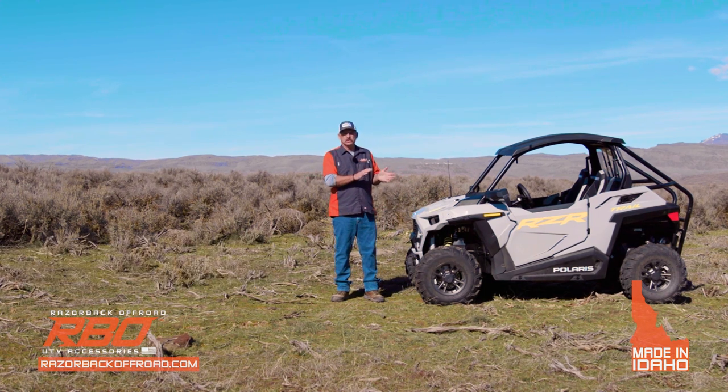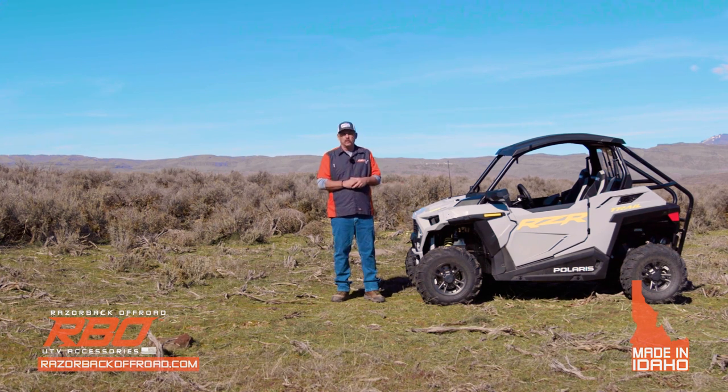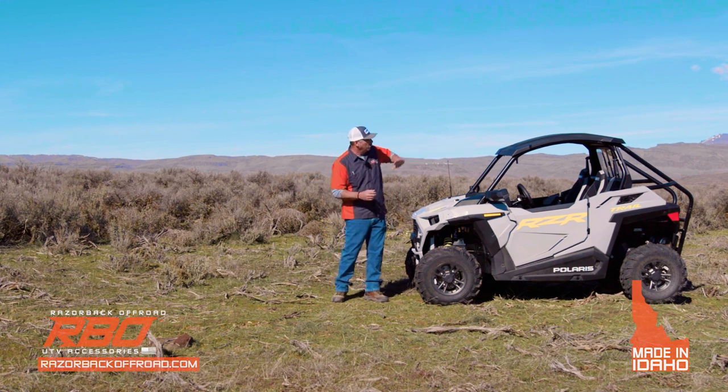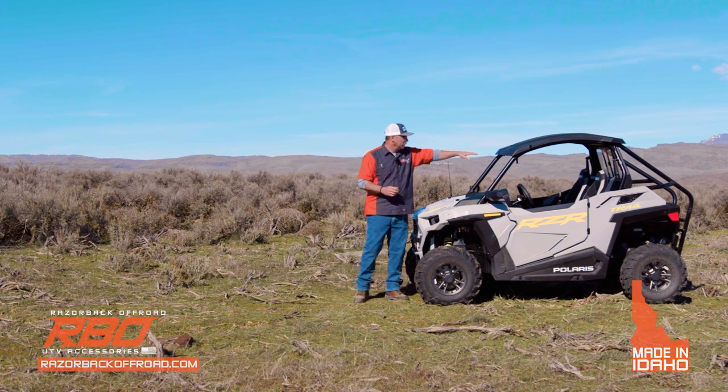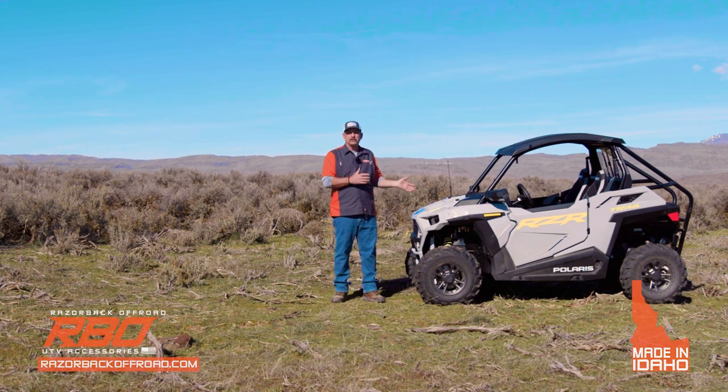This journey started about a year ago when Polaris first came out with these machines. My family got real excited about getting a new 50-inch machine and we ordered it. When it showed up, we were completely underwhelmed with the looks of it. My wife said it looks like a Volkswagen and I'd have to agree with her. It's got a real rounded roof and not real good visibility out of it. So we got it in the shop and I said, let's transform this thing.